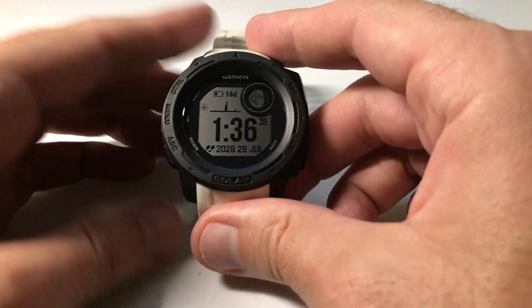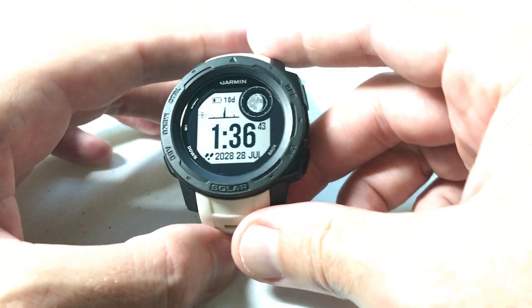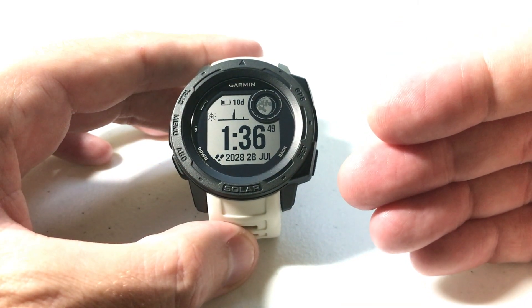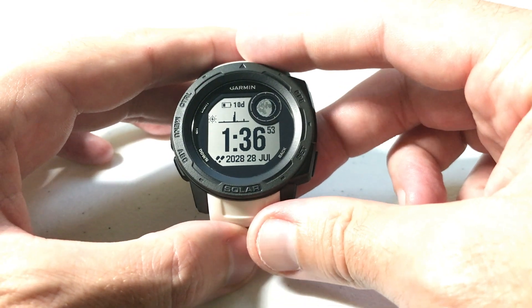Hey everybody, as always I hope you're doing well out there. Today I'm going to be doing a quick video to walk you through how to use the virtual partner with your Garmin Instinct watch. I'm using the Garmin Instinct Solar, but it doesn't matter if you've got one of the solar models or non-solar models — this video is going to work the same for everybody. The virtual partner is available for all the Garmin Instinct watches.